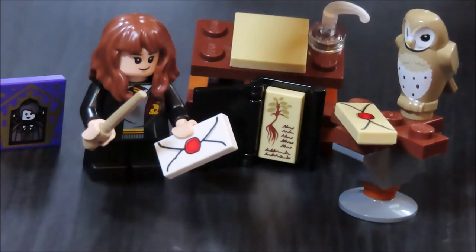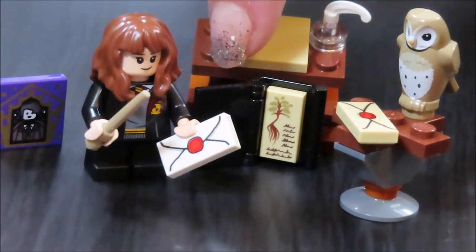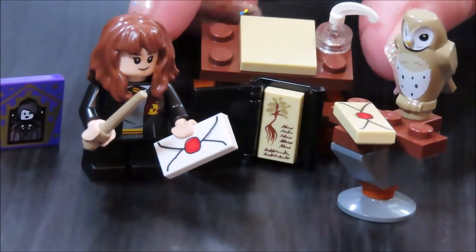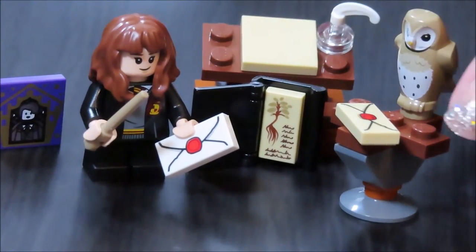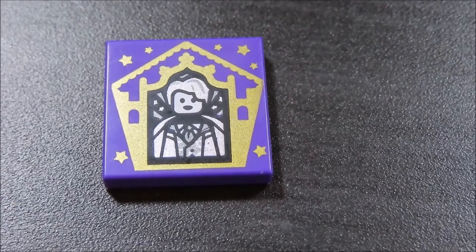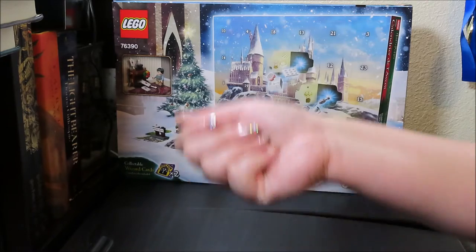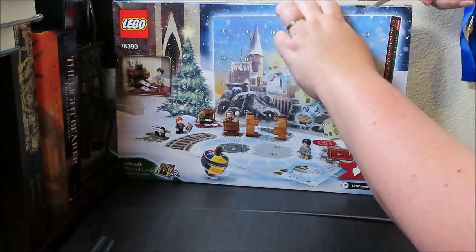Here we have our completed build! We have Hermione with her wand and her little acceptance letter, a cool book with an herbology theme that opens and closes. There's her desk with a little quill that moves — you can tilt the desk to a slant. Then there's a little owl on his perch with a letter to deliver. And here's our collectible chocolate frog card — it looks like Lockhart to me! We did have a few extra pieces from the build, which is fine — I'd rather have extras than miss a piece.